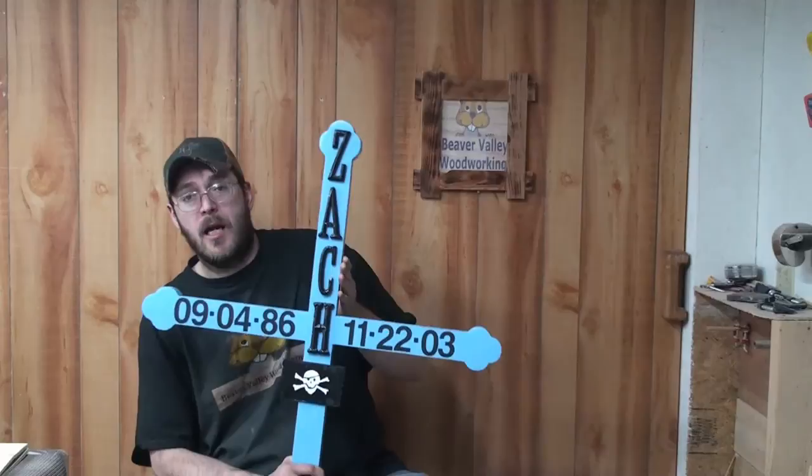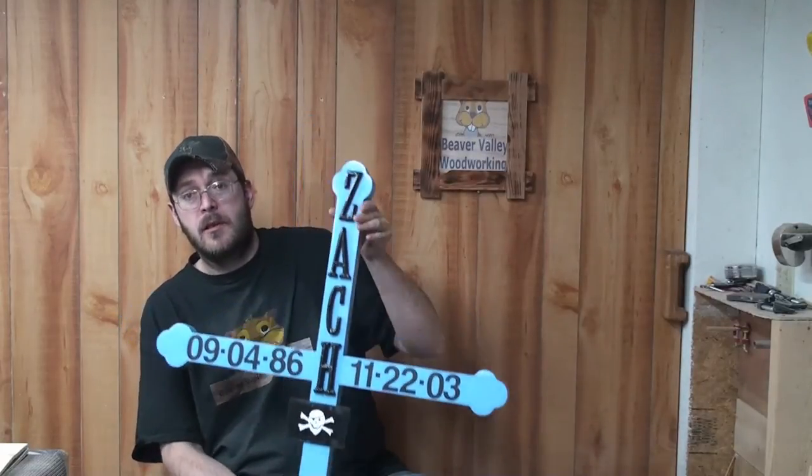There you are folks, the final project — the Roadside Memorial Cross. It was a project that I ended up building for a customer who lost her son in an automobile accident. I try my best to get videos out, but I can't make any guarantees if I can do it every week, because sometimes life just gets in the way. So if you like the video give it a thumbs up, don't forget to subscribe, and check me out on all the social media — links will be at the end of the video.